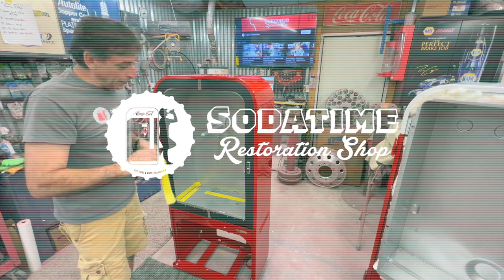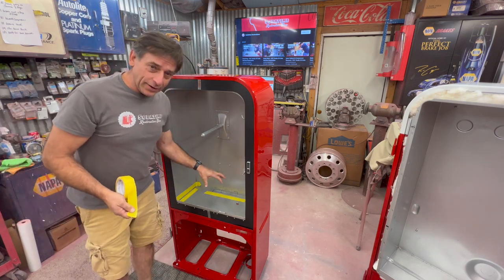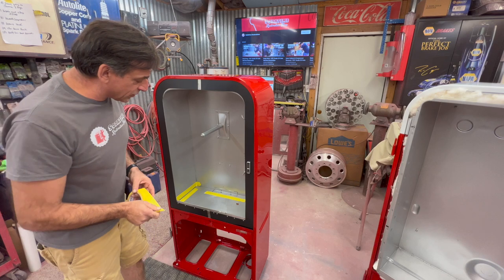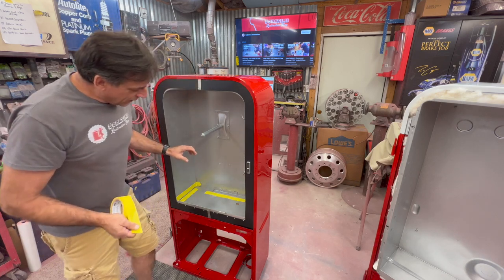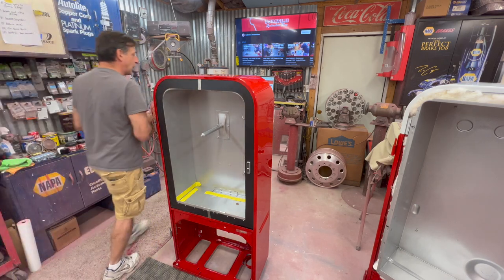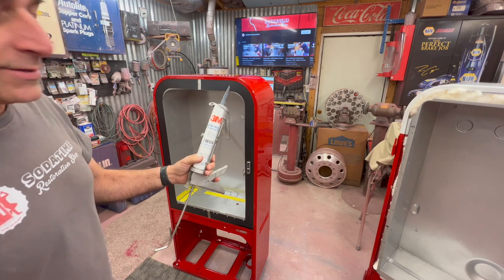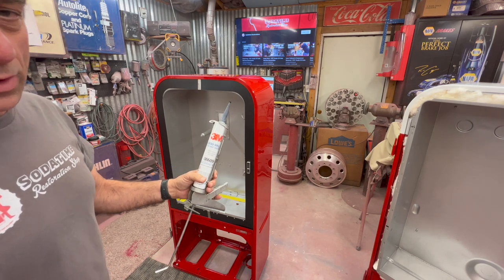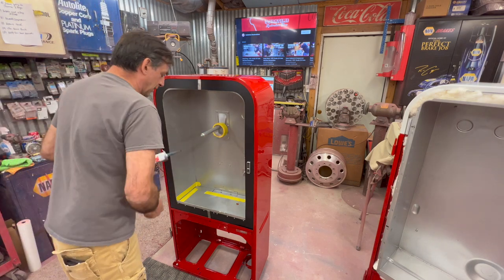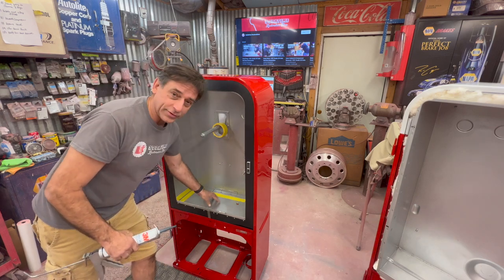Hey, welcome back to Soda Time Restoration. Back on the Vendo 39. We've installed the new plate. Basically, all I did is cut a plate, laid it on top of the existing one, which was in pretty good shape — it just had a hole around the drain tube. I had it powder coated just like the tank. I used 3M window-weld, part number 08609. It works super, super fast. Last night before I shut down, I stuck that plate in there, put two bricks on top, and it's just solid as a rock right now.